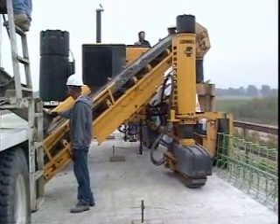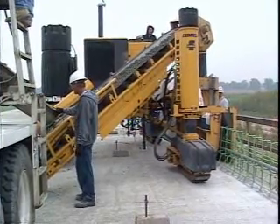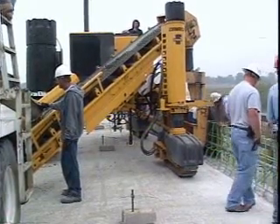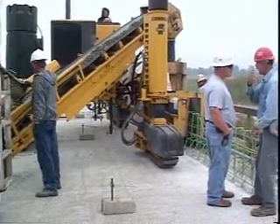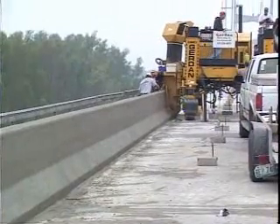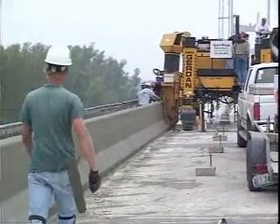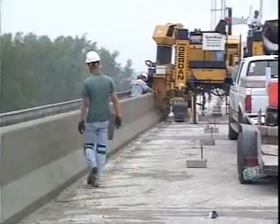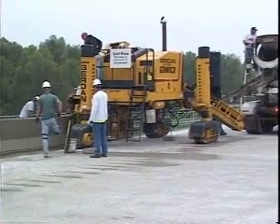The mix design is a MoDOT B1 with air — approximately a 6.73 bag mix. The slump is running between three-quarters and one inch. Consistency of the material is one of the major factors in successfully slip-forming vertical concrete. Within the past week we poured close to a thousand yards, and on site we put less than 10 gallons of water in that thousand yards — so it's very consistent.